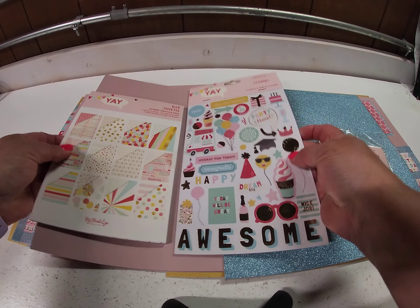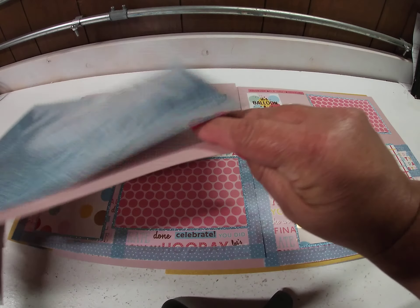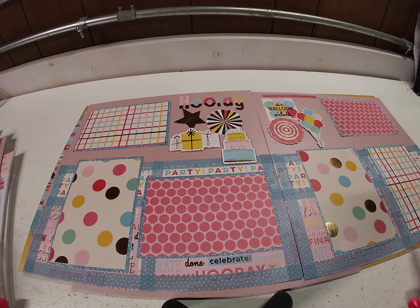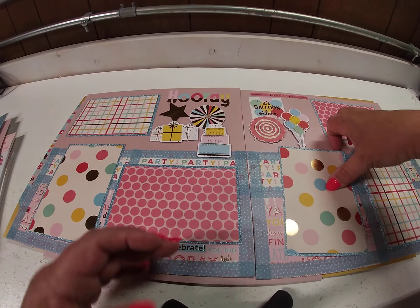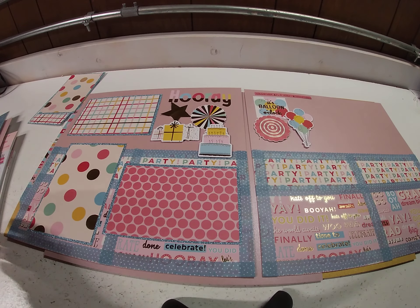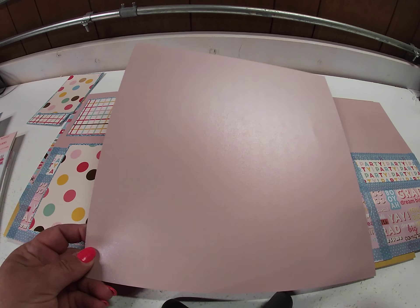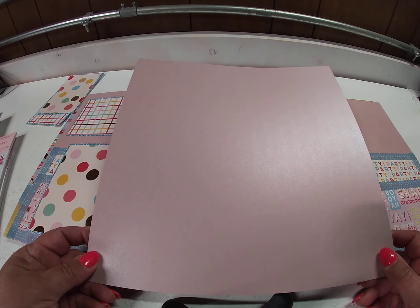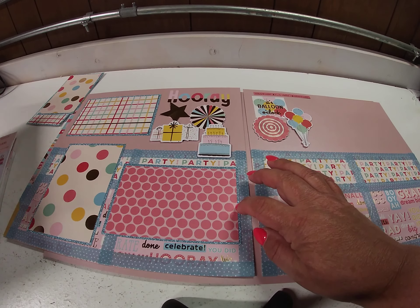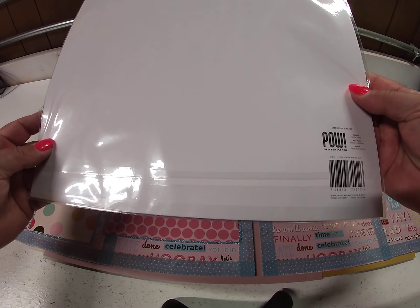So those are the products I used. For the background — here's the first layout — I used this really cool shimmer cardstock from Cartabella, and I used blush on this layout. And then for the photo mats, I used American Crafts glitter paper, and I used marine.